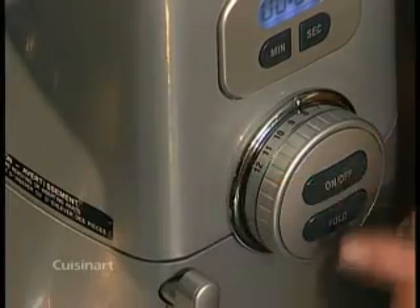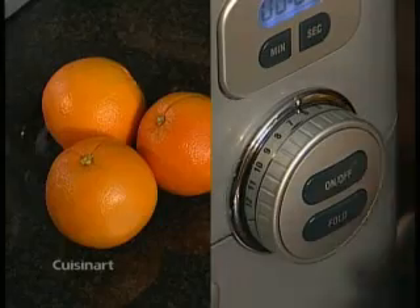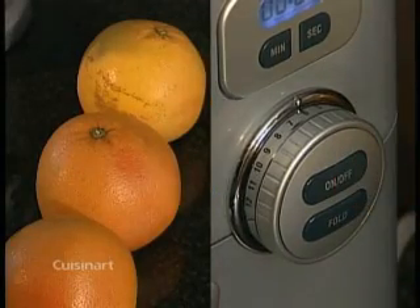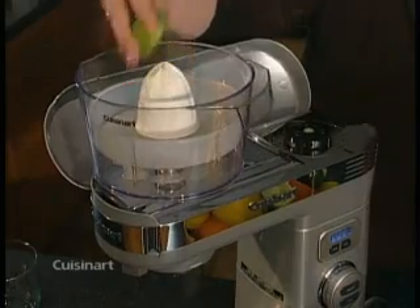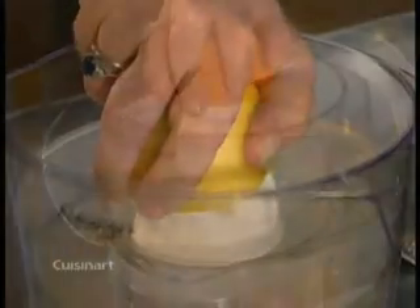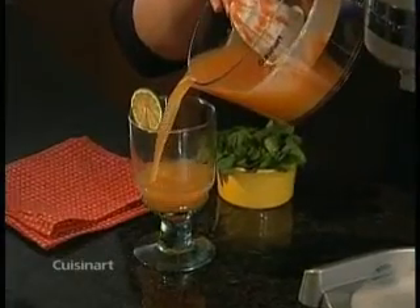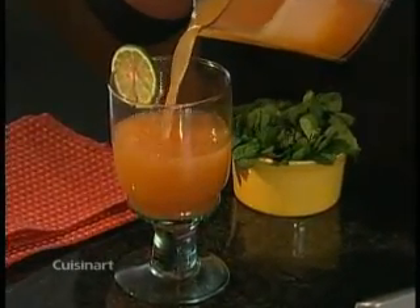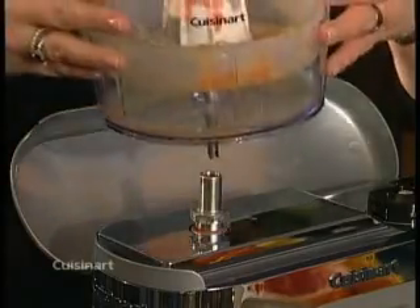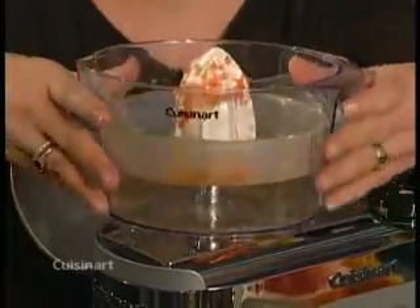Turn your stand mixer to the recommended speed. For lemons and limes, use speed 8 to 10. For oranges, 6 to 8. For grapefruits, also 6 to 8. Press on, then press each fruit half one at a time using medium firm pressure to juice them. After serving, refit the juicer bowl onto the connector. Be aware that sometimes the connector may tighten, so to remove and loosen it easily, just turn the bowl counter-clockwise.